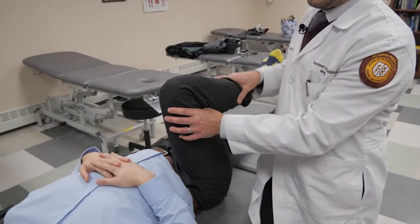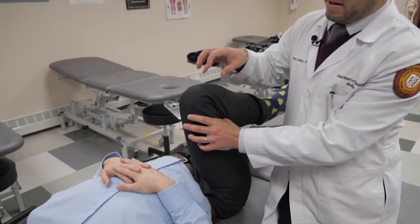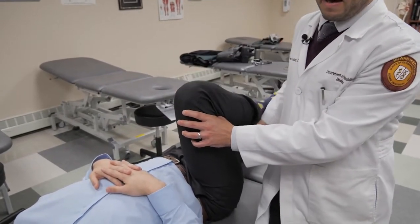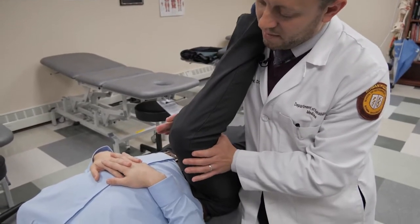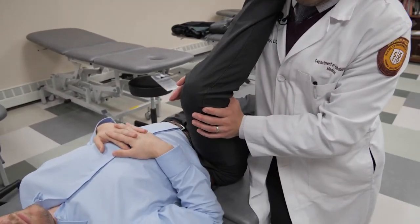Notice that I'm not compressing the knee and hyperflexing it, as that can exacerbate any existing knee pathology. So I'm going to press right into my hands with about 50% of your muscle strength.